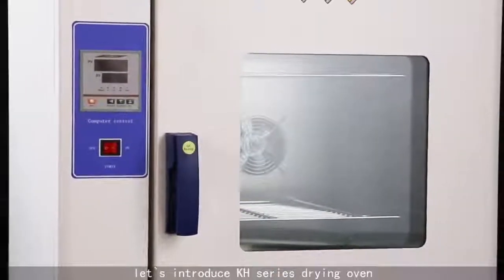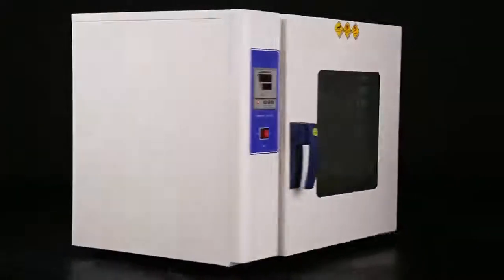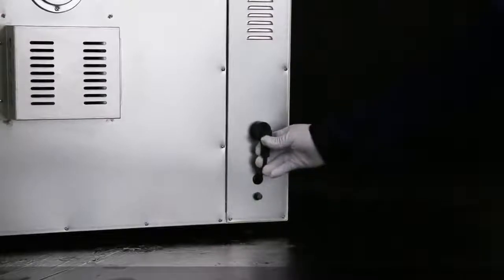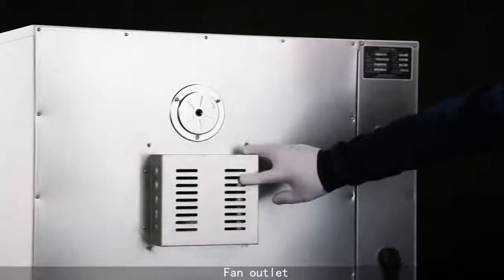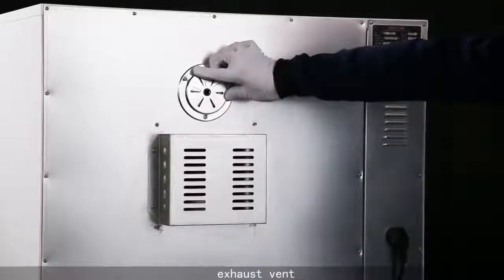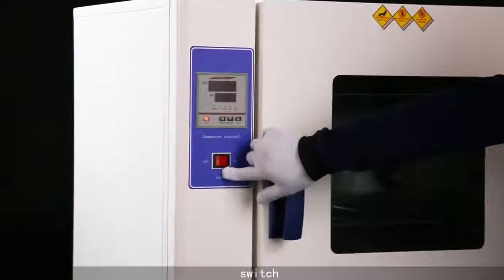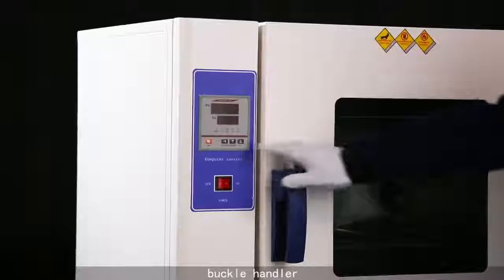Hello, everyone. Let's introduce the KH-Series Drying Oven: Power Plug, Power Fuse, Fan Outlet, Exhaust Vent, Switch, Temperature Controller, Buckle Handle.